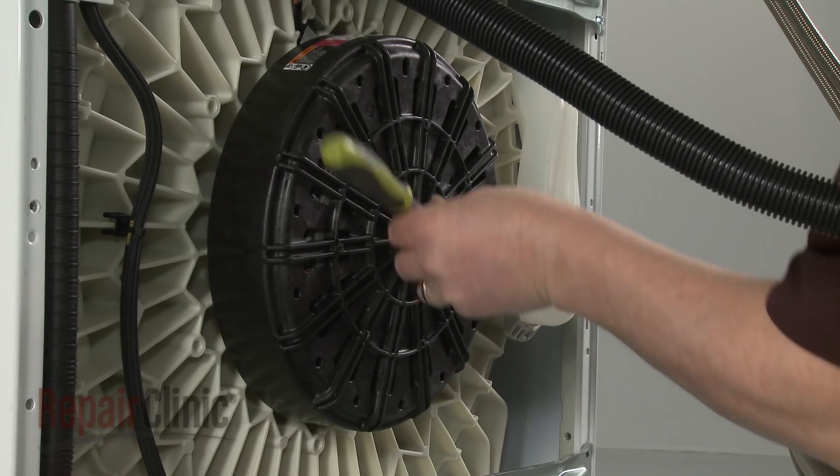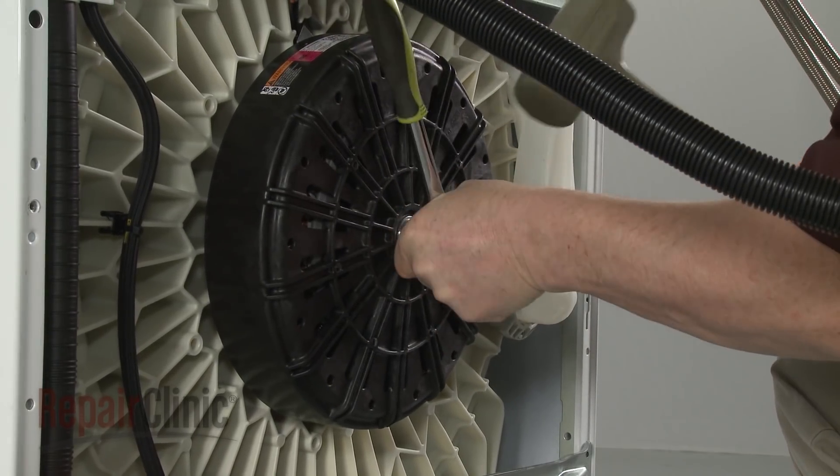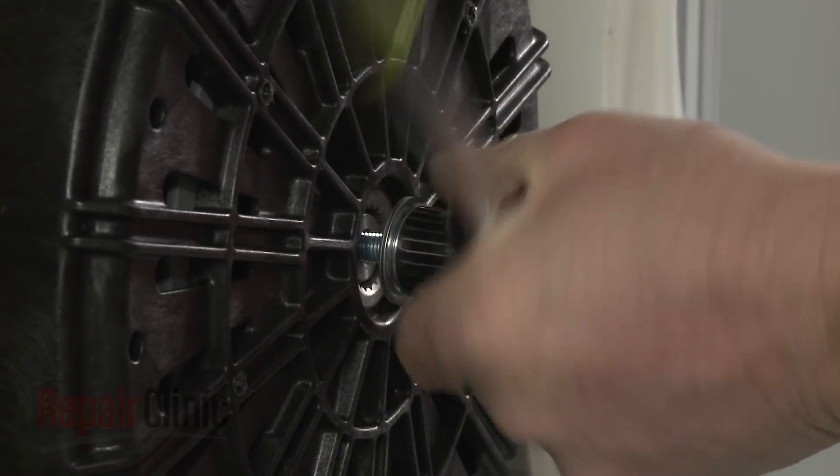Use an 11/16-inch socket or wrench and strike it with a mallet to loosen the rotor mounting bolt. Unthread the bolt and pull off the old rotor.